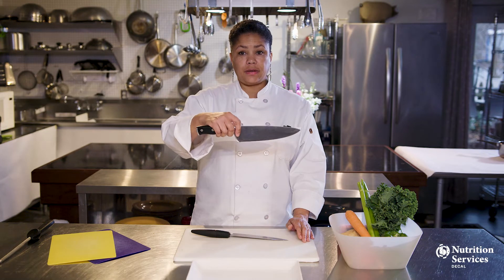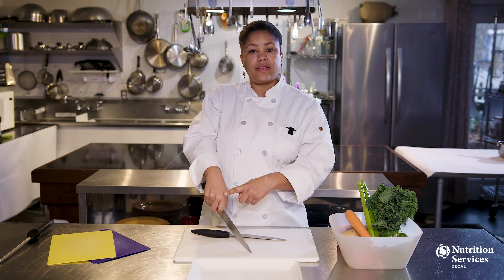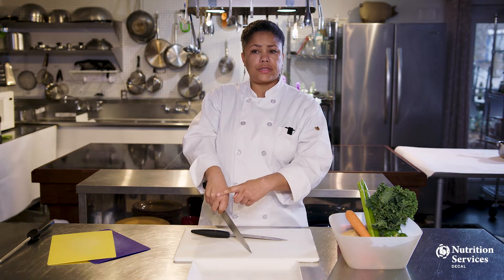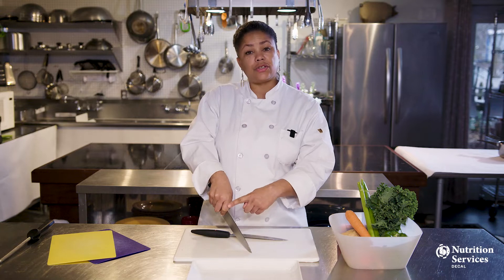How you hold your knife is important for efficiency and to prevent repetitive motion injuries. When you pinch the knife at the base of the blade, the energy generated from your arm for cutting is transferred into the knife, instead of your knuckles or finger joints. Holding the knife properly can prevent strain and injury to these joints over time.